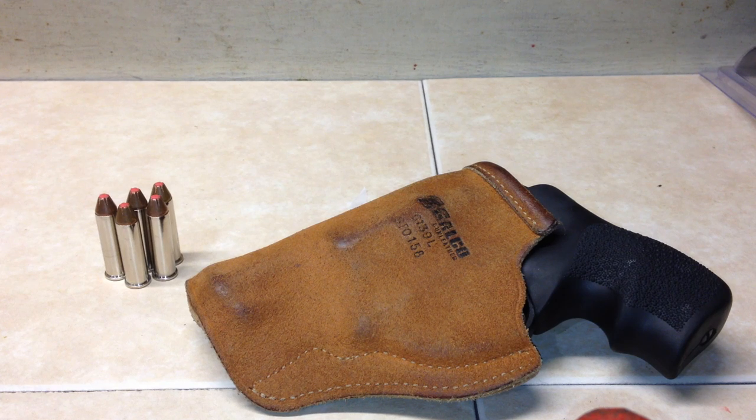Alright guys, I got another quick holster video for you. This time it's on a Galco Sto-n-Go. It carries my LCR 357 and the gun is safety checked.